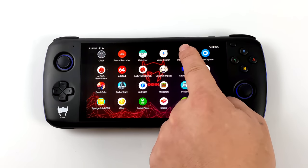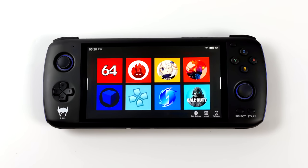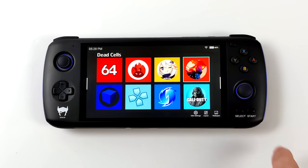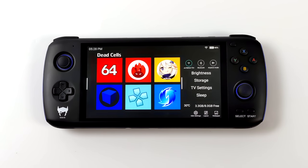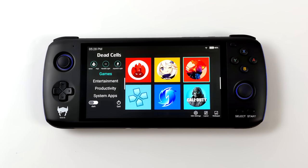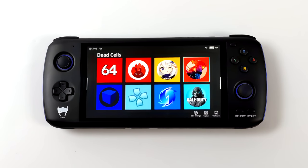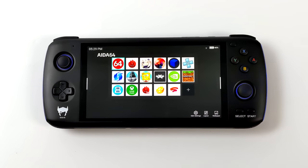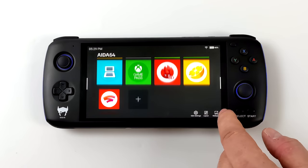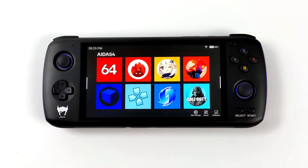Another thing I love is the Odin launcher, which you can set up right out of the box to launch directly. It's very easy to use — you can navigate with the touchscreen or the built-in controls using the D-pad or the left analog stick. Swiping from the right gives you brightness, storage, TV settings for micro HDMI out, sleep, and CPU temps. On the left, you can switch to high performance mode at any time. You can add your own apps very easily, and I think they've done a great job with this launcher. The only launcher you'll really need for the Odin Pro is the Odin launcher itself.